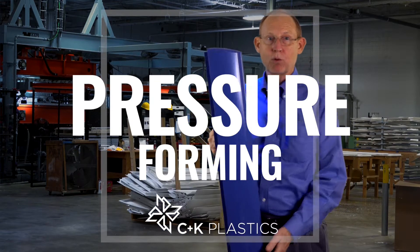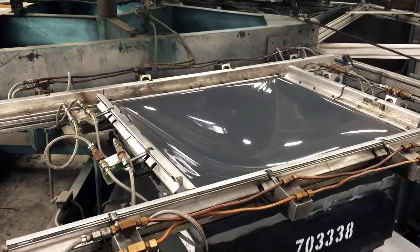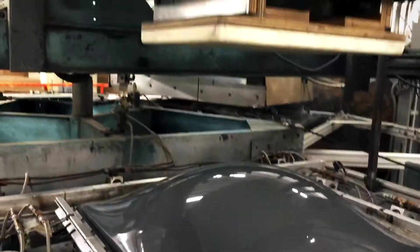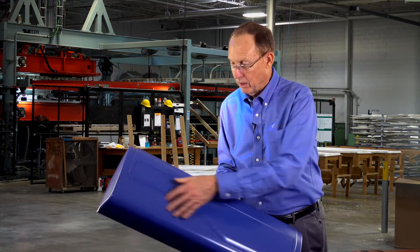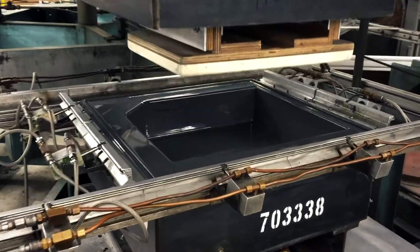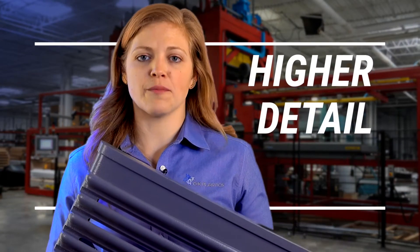Today we're going to talk about pressure forming. This is a pressure form part. We started with the same single sheet of material that we use in our other processes, but we pull this into a female mold, and then we get all of this texture — you see it's in the tool. That means we can make a part that has a lot more detail as opposed to traditional vacuum forming.